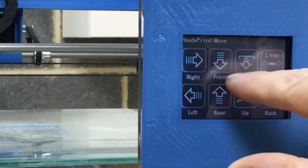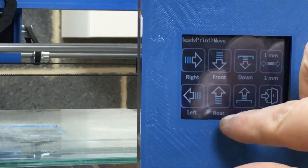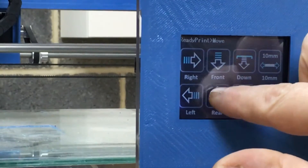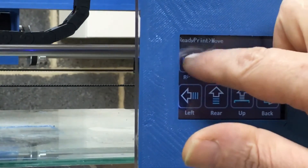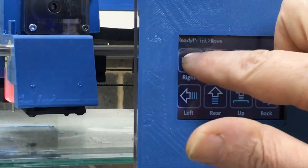The axes are the wrong way around at the moment so I've just got those swapped. We'll change that to ten millimeter increments, move the Y axis forward, and move the X axis in 10mm increments — you can see it keeps moving 10mm each time. That's now brought the head into place.